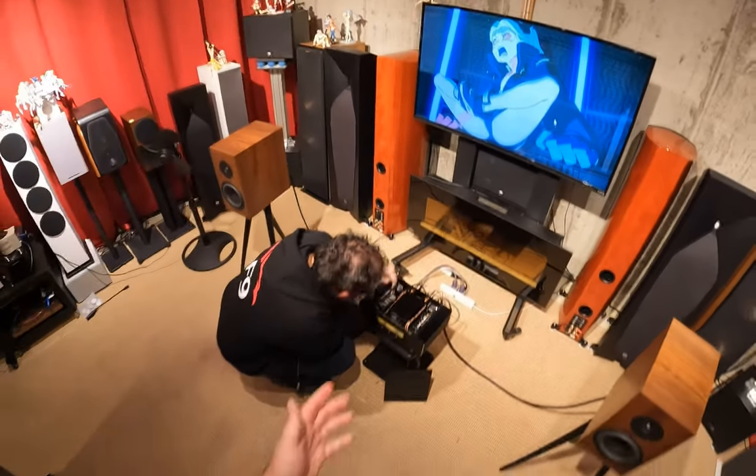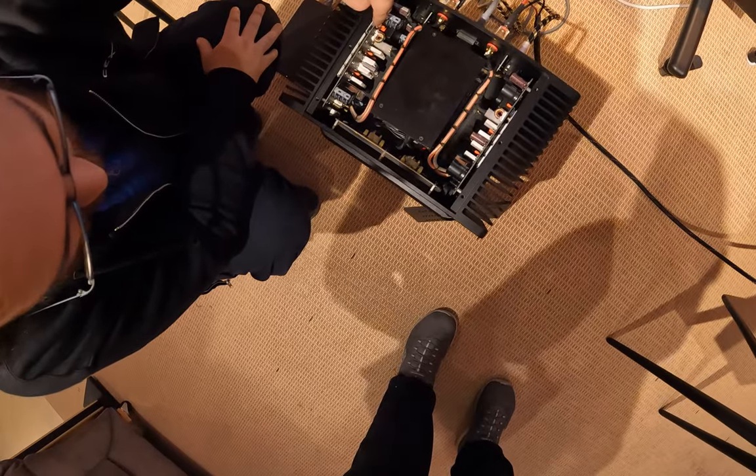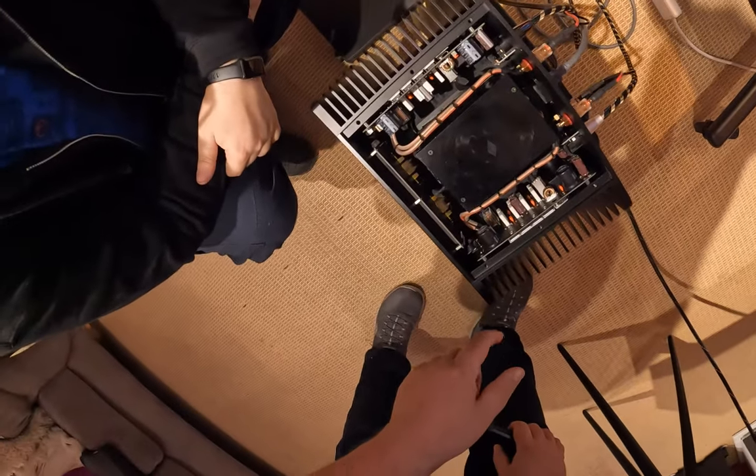One last thing: it looks like they silastic'd everything. You see this white goo on everything? They actually silastic'd everything properly so when they ship it, things won't break off.